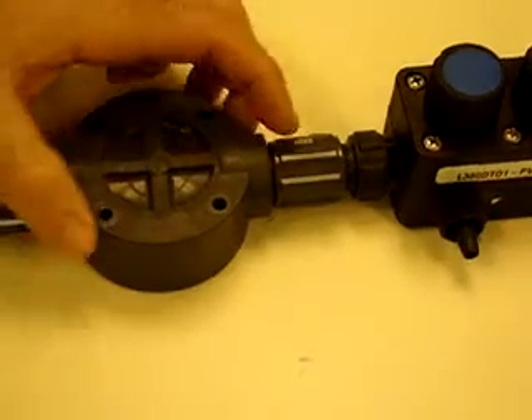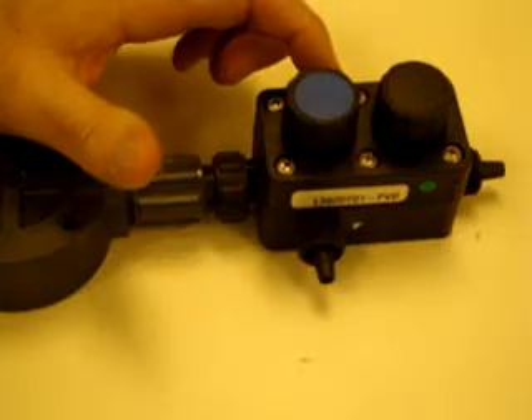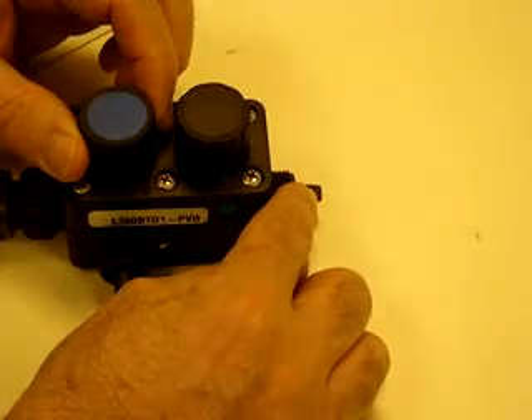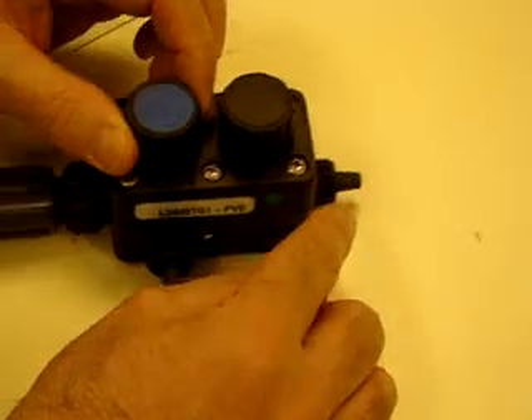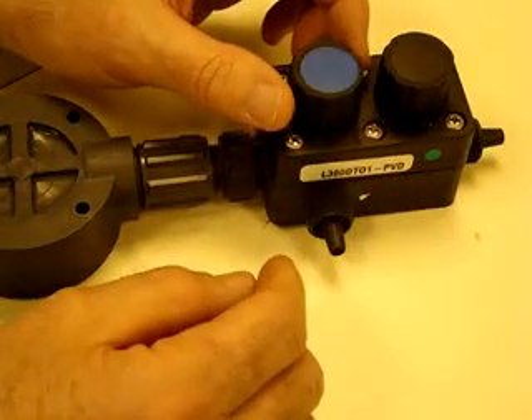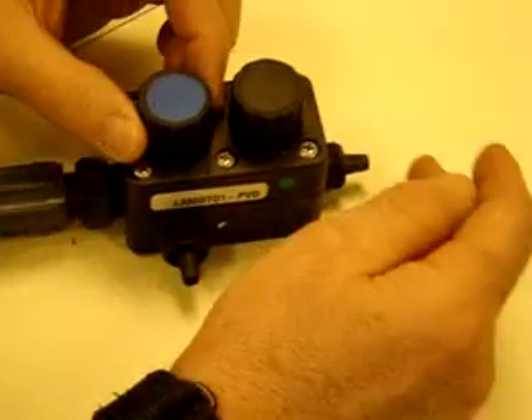This is the upper check valve. This is the lower check valve. This is the five function valve. This is the bleed port on the five function valve, and this is the discharge on the five function valve. Tubing will be attached to both of these when installed on the pump. Remove the tubing from both of these locations.